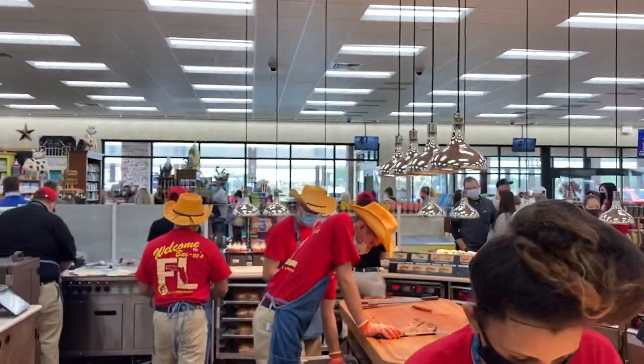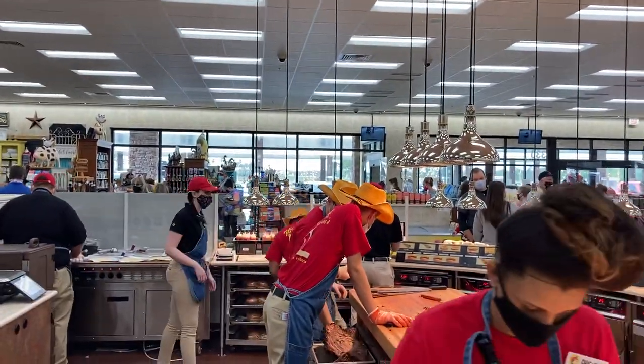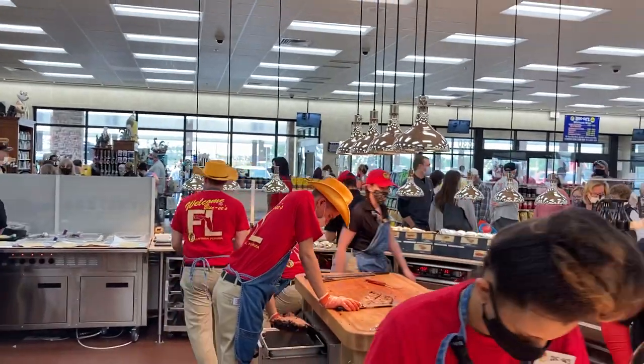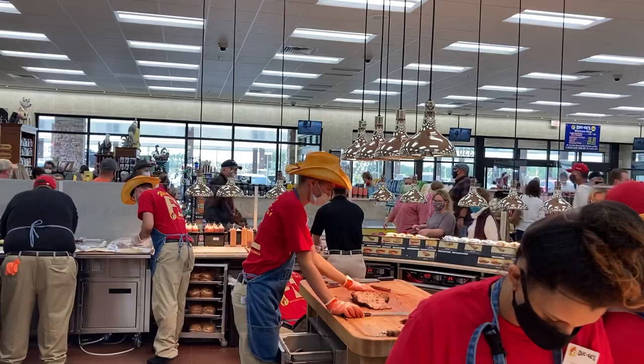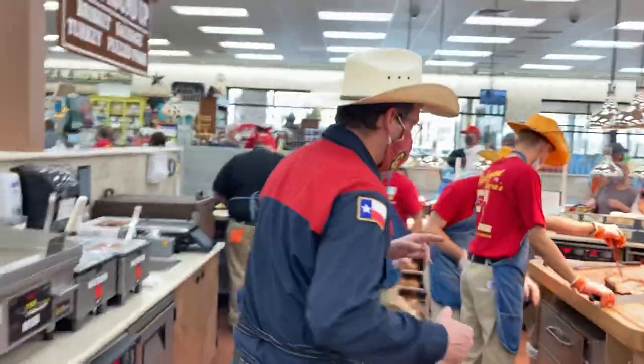We're over at the grand opening of the Buc-ee's in Daytona Beach. I'm here by their number one seller, and I'm going to introduce you to the man in charge here. We've got Randy. Welcome to Buc-ee's Daytona Beach. We are live in the Texas Roundup, and we're talking brisket.